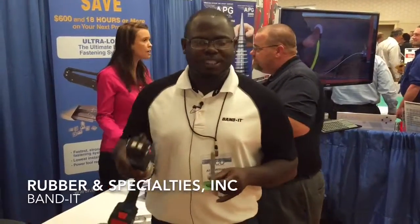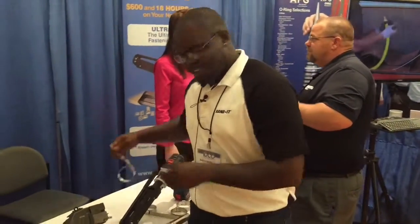With a Bandit product, you know we invest into our quality, and so you made a great choice. So let's demo how the strongest clamp on the market is installed.